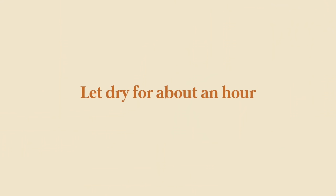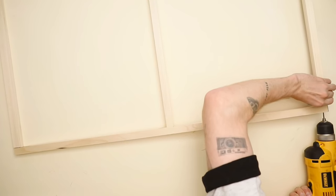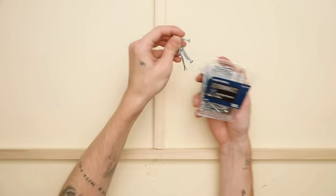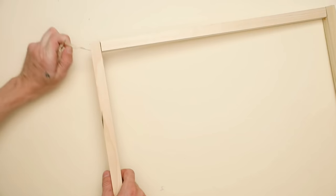I let this dry for about an hour, then I got a tiny little drill bit and I'm going to go through and drill some pilot holes. This is why I like the wood glue — because it holds everything together while you drill. Then once I have that done, I'm just going to use some simple wood screws to screw this all together. Using a drill, just going to screw those in. You can also totally use a screwdriver if you don't have a drill on hand.